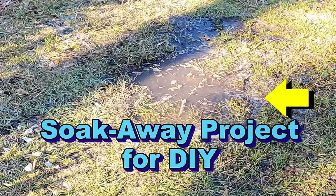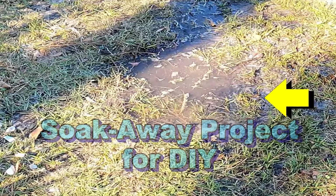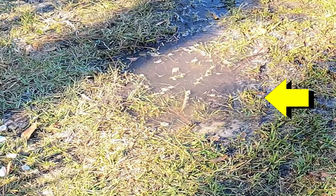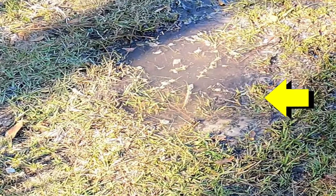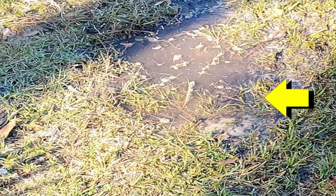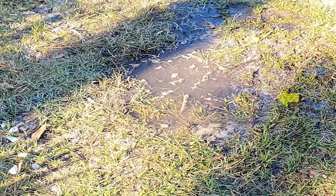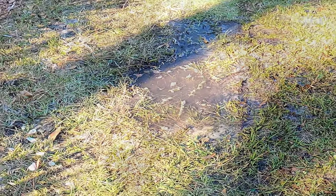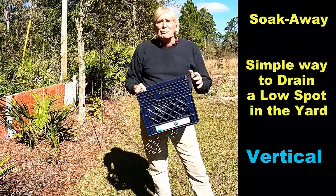Here's an area of the yard — it's a low spot. After a big rainfall you can see that it holds water. What can we do to fix this? Well, we could just fill it in and push the water someplace else, or we could put in french drains and catch basins — very expensive. But what can we do for just a few dollars to fix this problem?